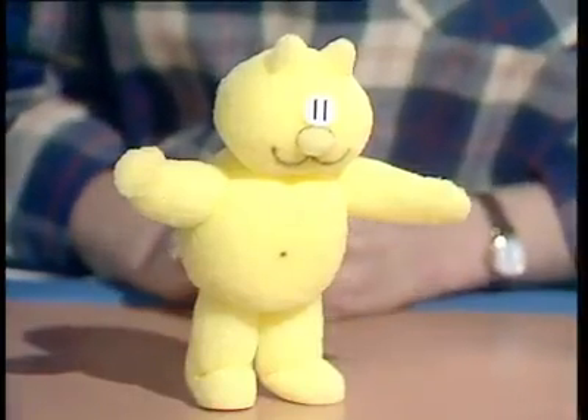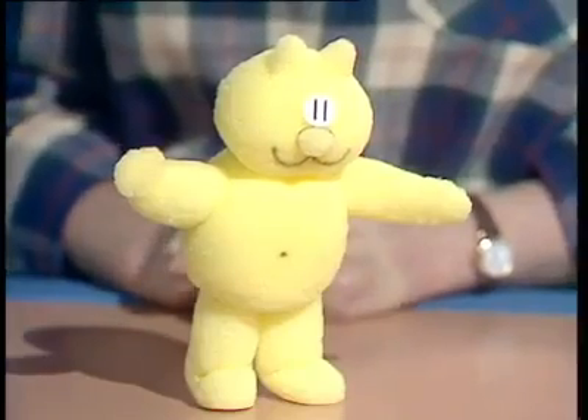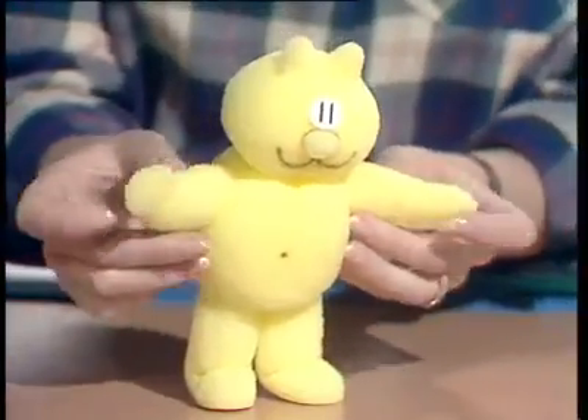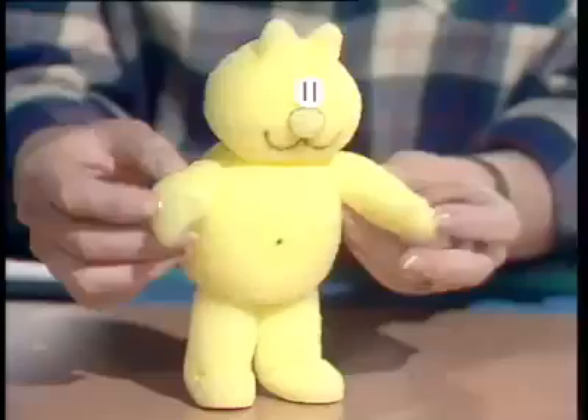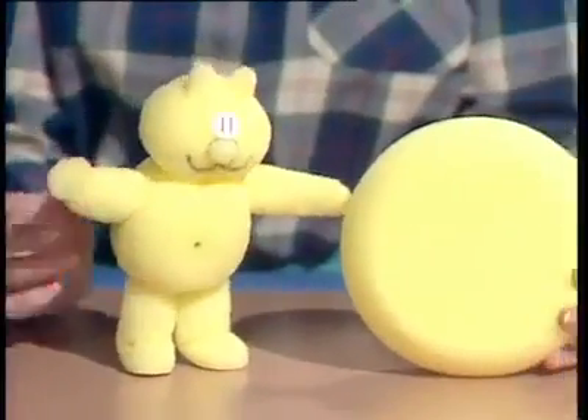Here's a Henry's cat you can make for your very own. He's been transformed from Bob Godfrey's clever cartoon character into a three-dimensional shape by Margaret Parnell. I wonder whether you've guessed how he started out? Well, it's as a yellow foam bath sponge.